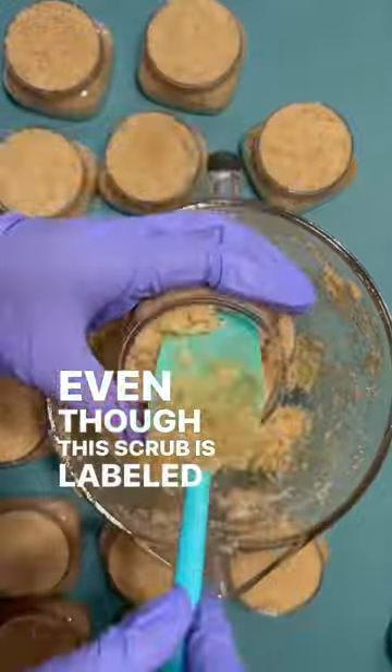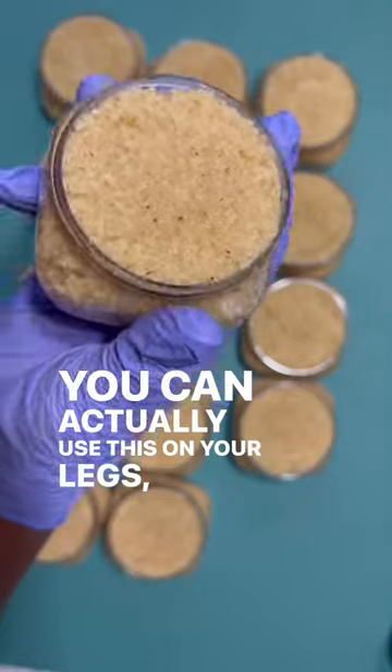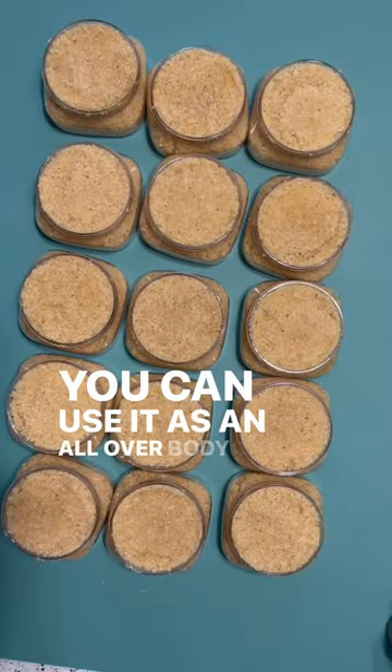Even though this scrub is labeled for facial and lip usage, you can actually use this on your legs, your arms, your underarms — you can use it as an all-over body scrub as well.